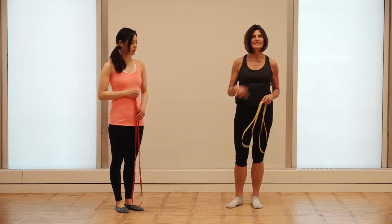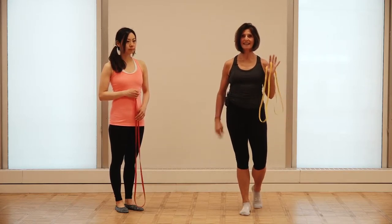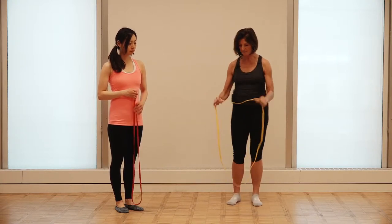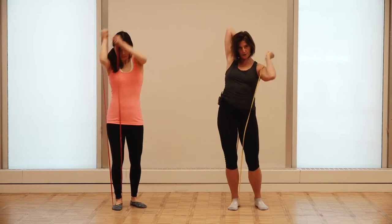This exercise is going to help facilitate the global sling called the lateral line, teaching people how to transfer weight onto one leg and then move through space. We're going to use a cross-pattern concept — putting the band on our left foot and going over our left shoulder to get to our right shoulder.